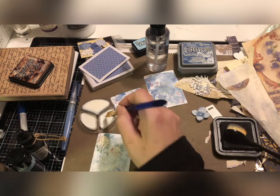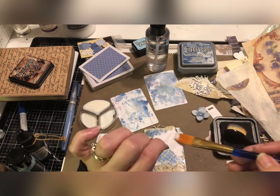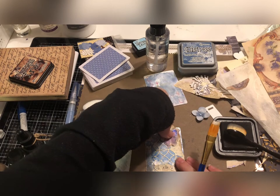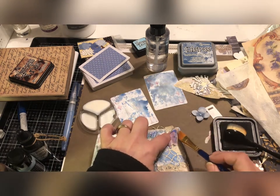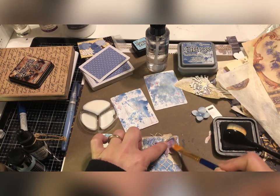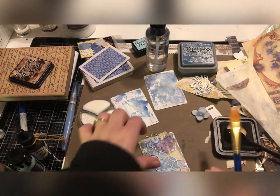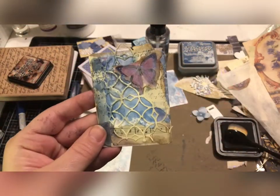You could put some pop dots underneath the wings or whatever you want to do, but I'm just going to stick with this glue because this is what I've got out. That's going to dry clear, and I think this one is just really pretty and really easy.